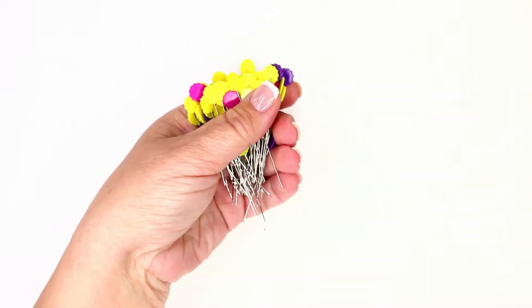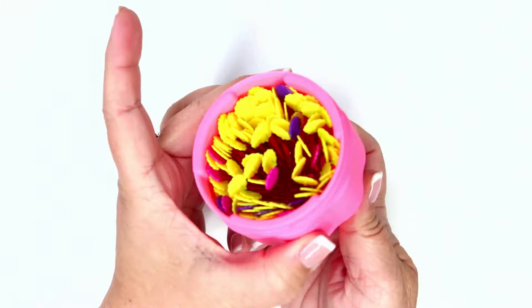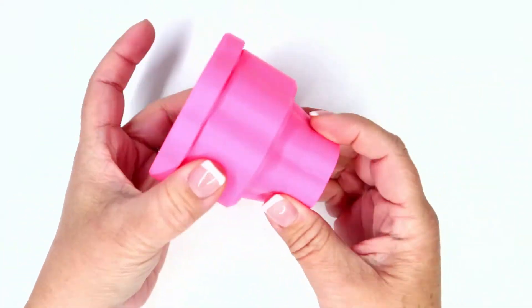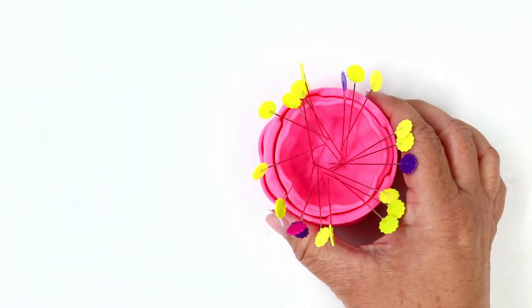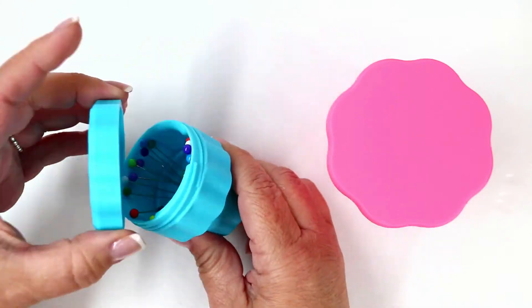It's worth mentioning the amount of straight pins that can be stored in the magnetic pin cup. Just look — there's at least a hundred in there and not one fell out. One of the coolest things is these little guys come in all sorts of different colors. Just check purplehobbies.com for the latest colors available — you'll be surprised how many there really are.